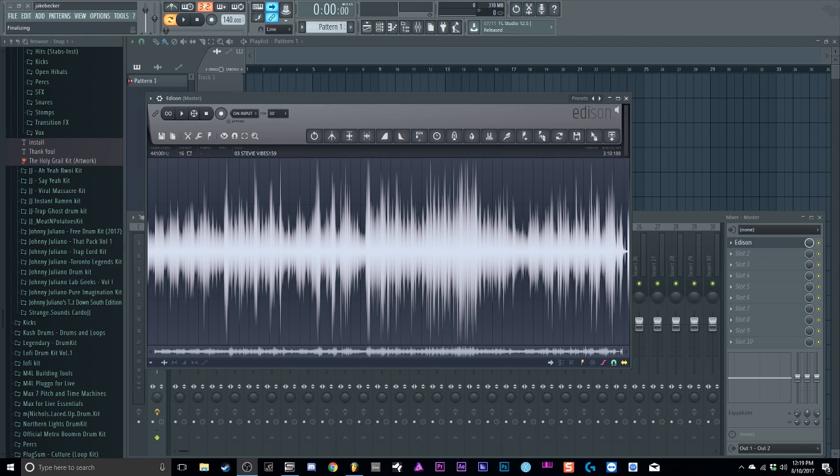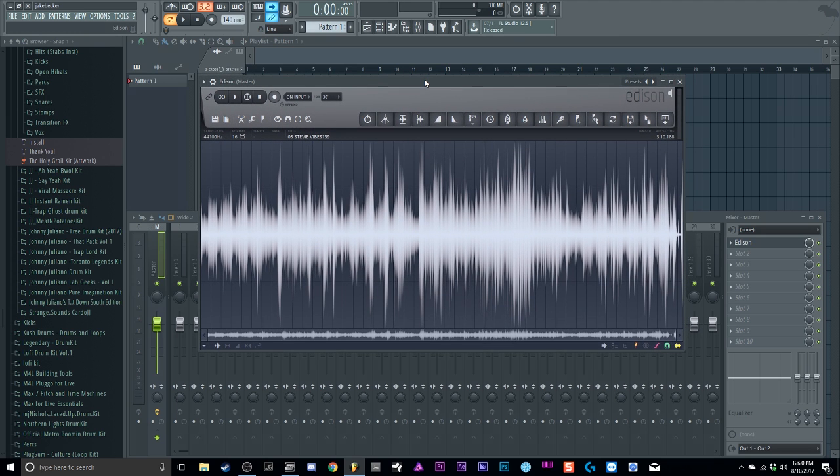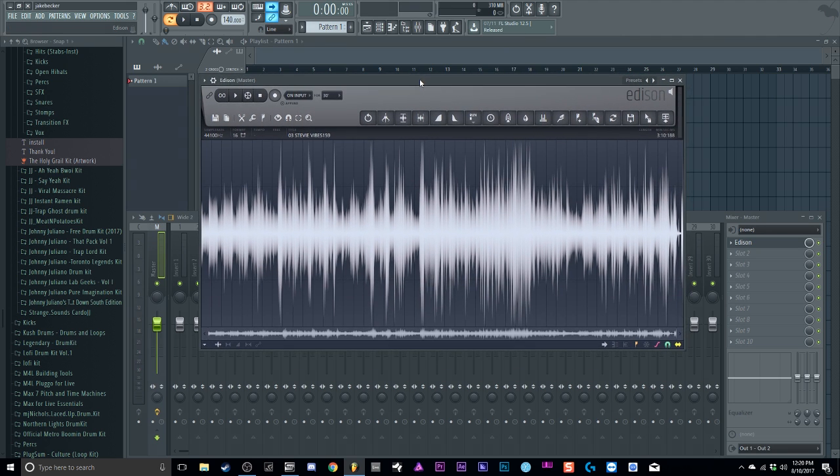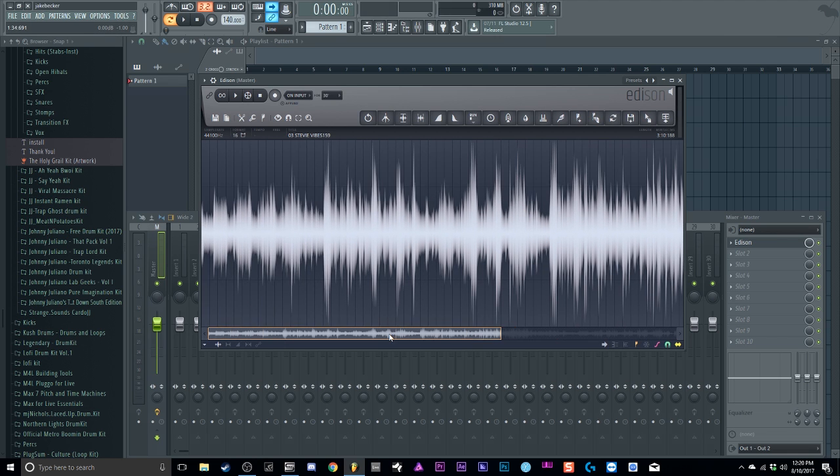What is up everybody, it's your boy Slim aka Mr. Different back with another video. Today I'm gonna teach you guys finally — the video you've been asking about — how I sample. I'm gonna show you my way of sampling. I know there's plenty of ways: you can do it with Fruity Slicer, the Slicer, or in the playlist. I'm gonna be using Edison — that's my way of doing it.